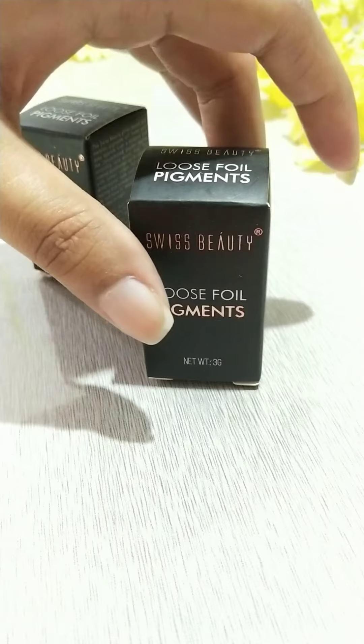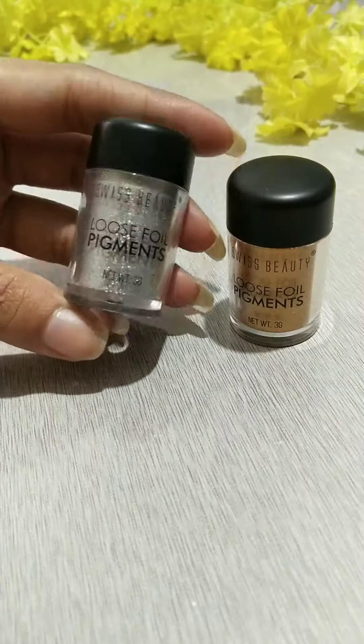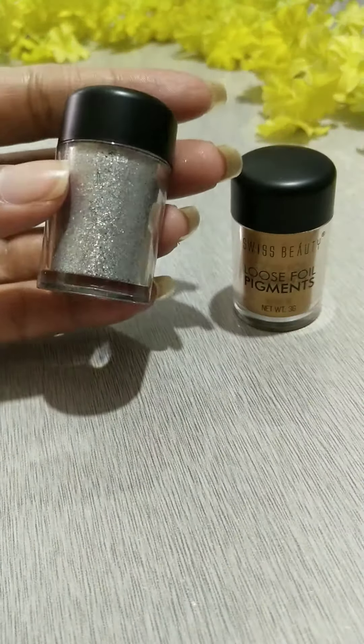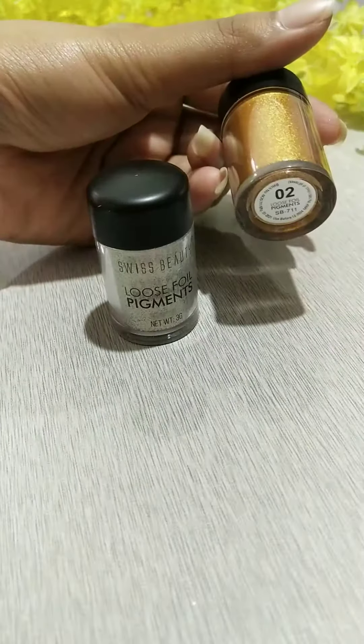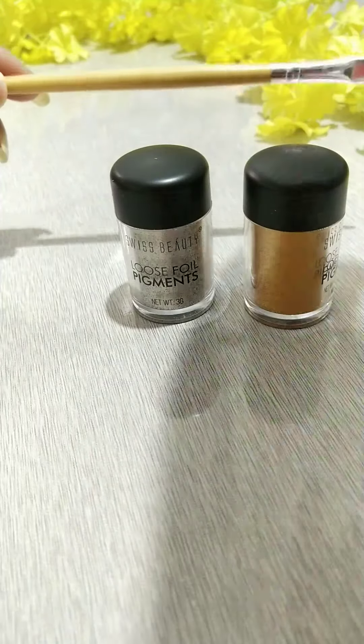The next shade is 02. As you can see, the inner packaging looks like this — this is the silver one and this is the golden one. Now I'm going to do a swatch for you guys.